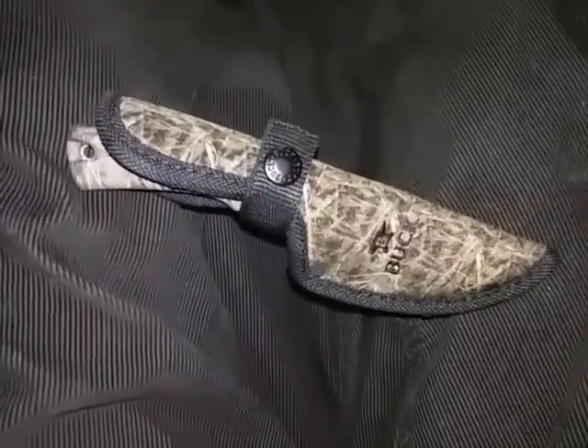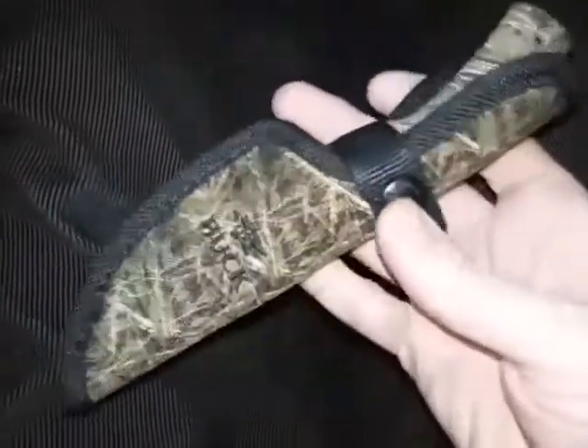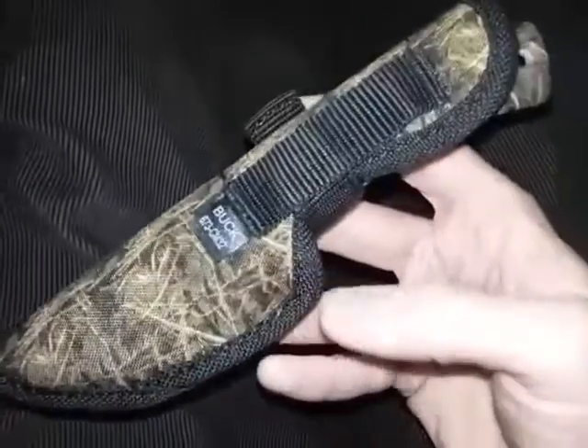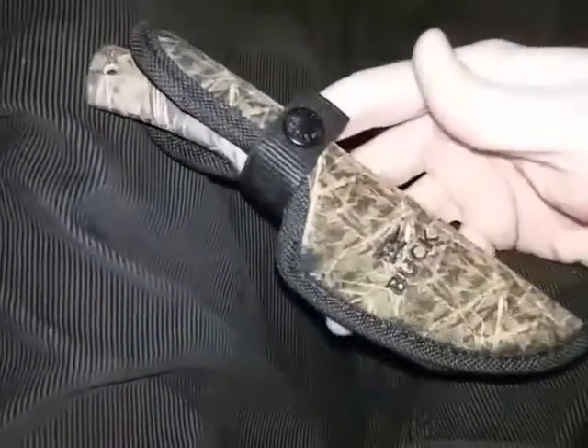Hey YouTube, this is the Art of Prepping. Just an update video — it's been about a week now since I've had this Buck Light Max small fixed blade knife, and I have been wearing it mostly on my belt.